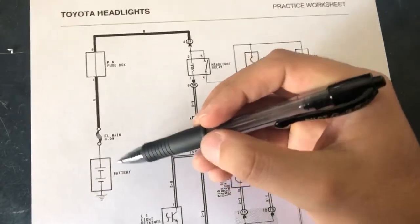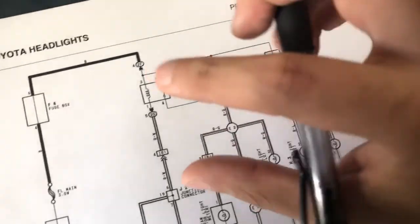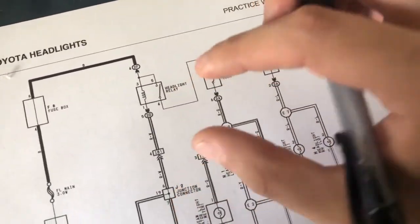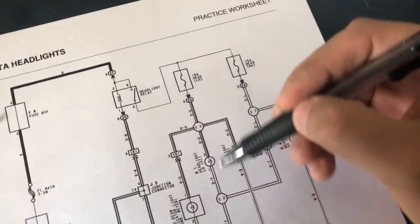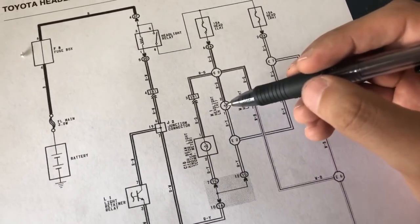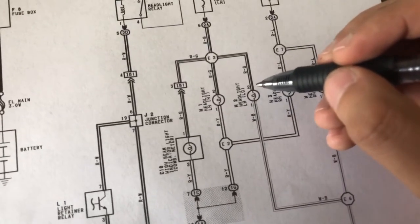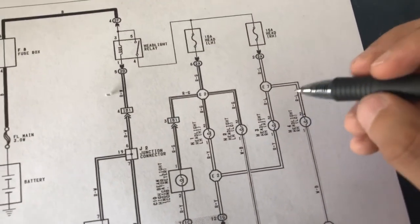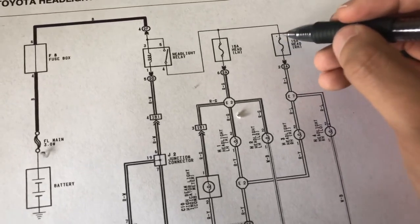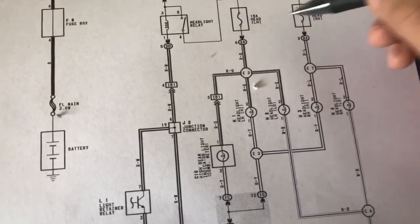Here's the basic circuit: the battery sends power to the relay, and when you turn the control switch in the car, it activates the relay which turns on the low beams or high beams depending on your setting. If only one bulb isn't working, that fuse is probably dead. Since both aren't working, both fuses may be bad — so I'm going to check those.